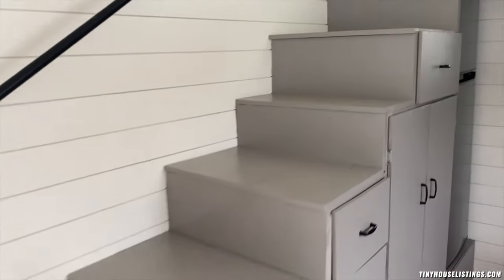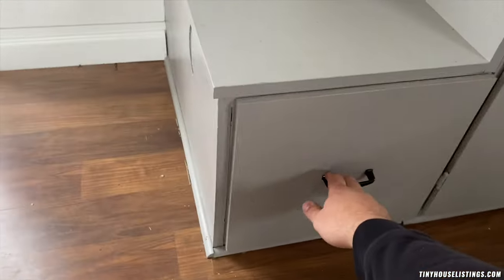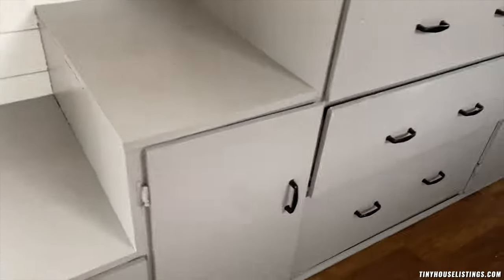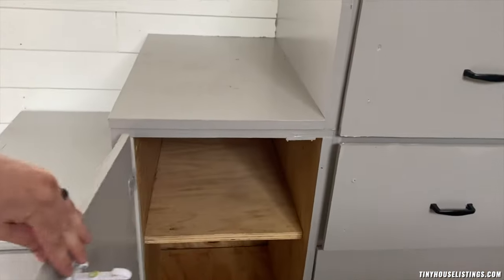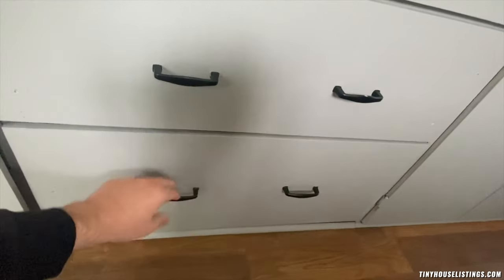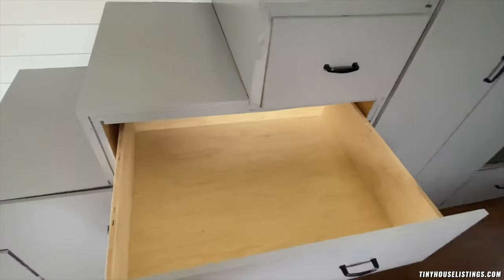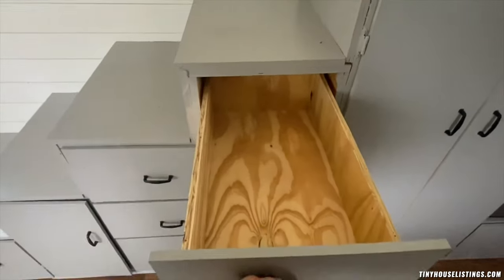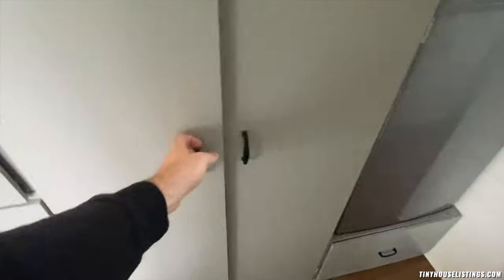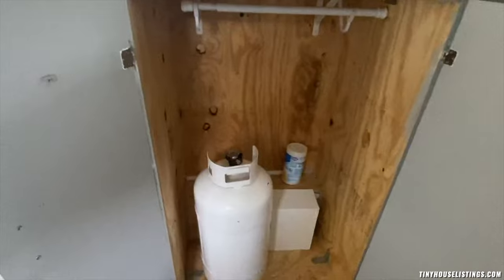Stepping back, looking at our stairs which also double as storage or closet space. There's a small drawer, and we have a door that we actually used to put shoes. Then we have three larger drawers down here — perfect for putting clothes. A very large one right here and then one just above it, and another drawer. They all pull out just about the entire width of each step. In here is where we hung our clothes — just a nice little hanging space and a really large open closet.